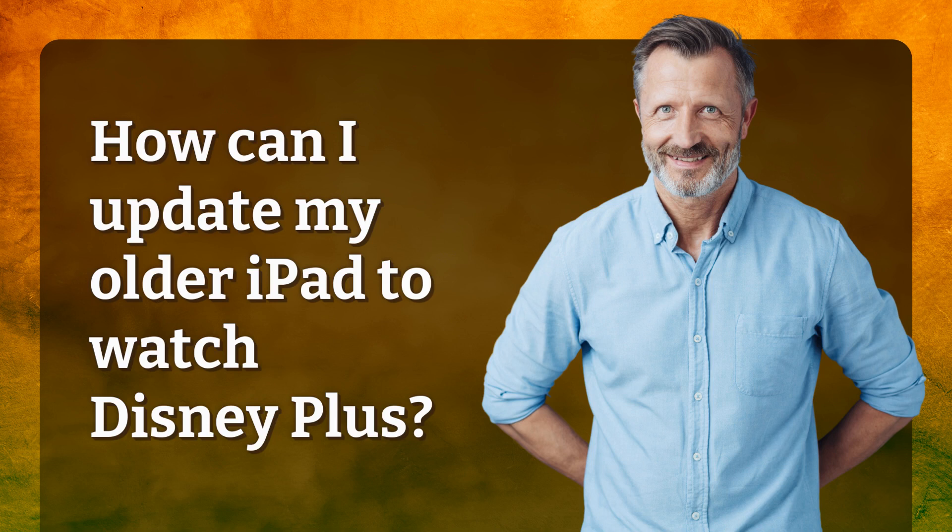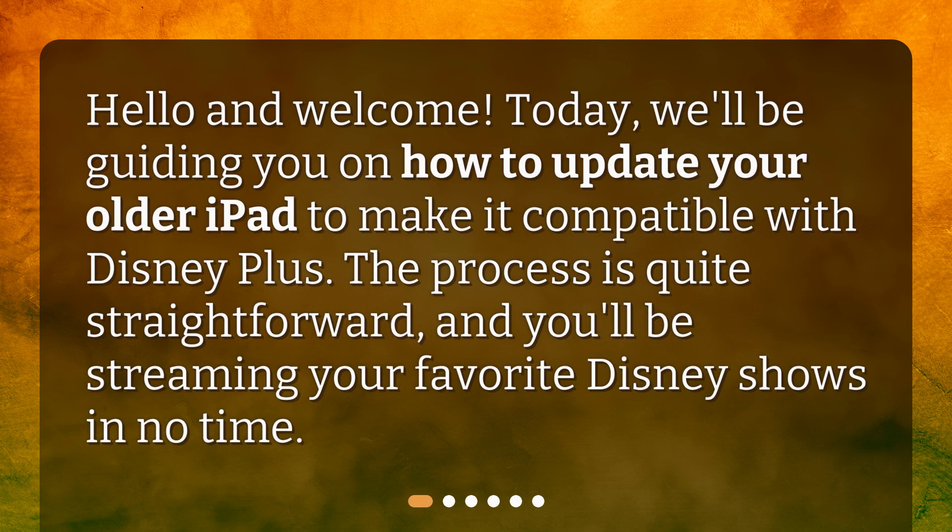How can I update my older iPad to watch Disney Plus? Hello and welcome. Today, we'll be guiding you on how to update your older iPad to make it compatible with Disney Plus. The process is quite straightforward, and you'll be streaming your favorite Disney shows in no time.